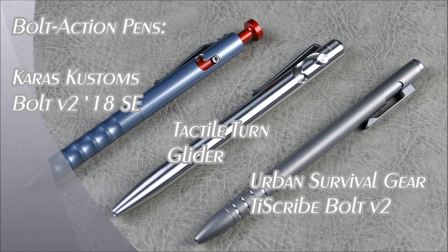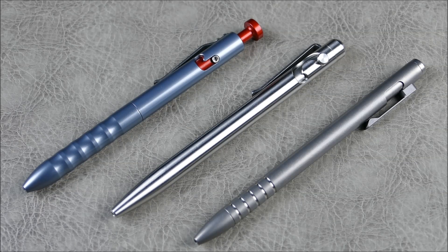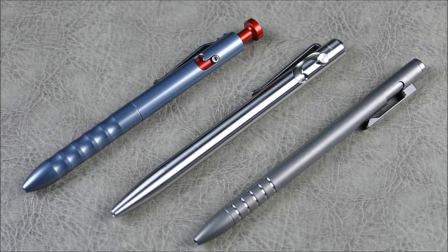Hey everybody, welcome to another episode of On Point EDC. It's been quite some time since we've had an update in this segment, and I thought it would only be right to address bolt action pens in this particular episode. This is going to be more of a ramble — not a formal review of these three wonderful pens — but I know as somebody who's been on the market looking for a fun EDC pen, something you can fidget with but also looks and feels good, these are pretty much my top choices.